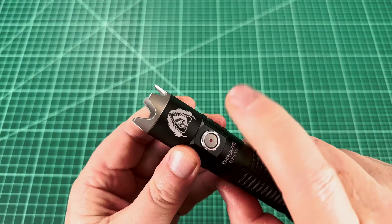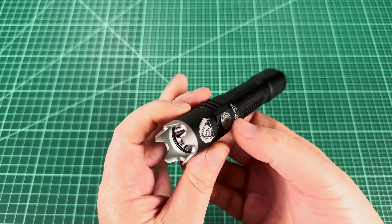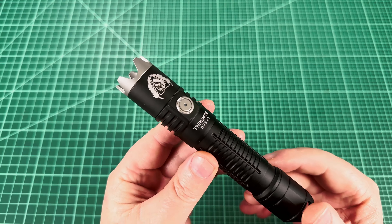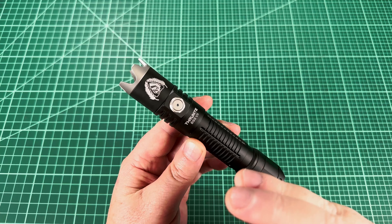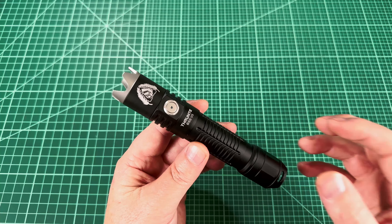Whenever I review a flashlight, I always give my honest opinion. Viewers sometimes question that, and I get it. There's a lot of fake content out there. Today I have the ThruNight BSS V5 for review, and ThruNight is a great company, but I have some serious misgivings about this product. Keep watching for my honest review.